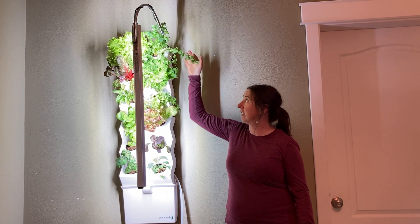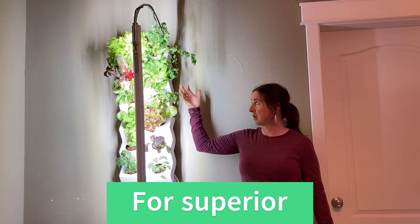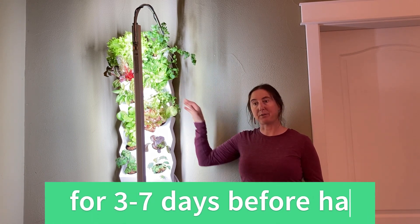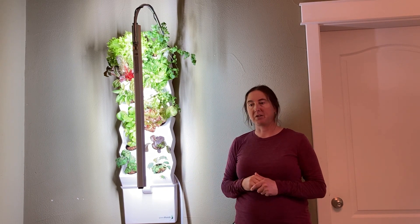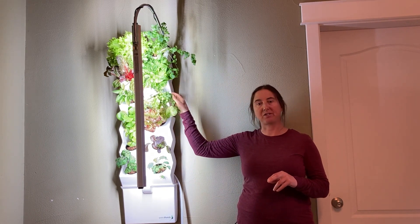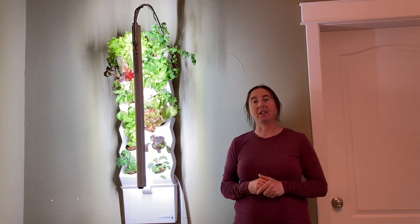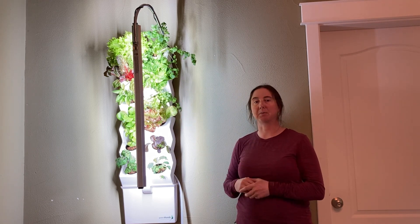My cilantro is doing really well, but it's definitely going to be at the end of its life in the next harvest. So I've actually started some seedlings in the coco coir and I've just got them in a window — indirect sunlight with a little bit of water in a tray. When this cilantro is done, I can just pop those new seedlings in there to keep things moving.